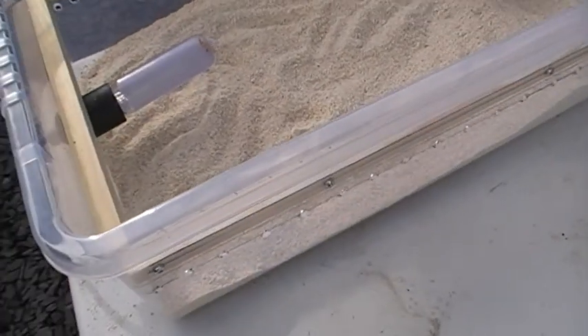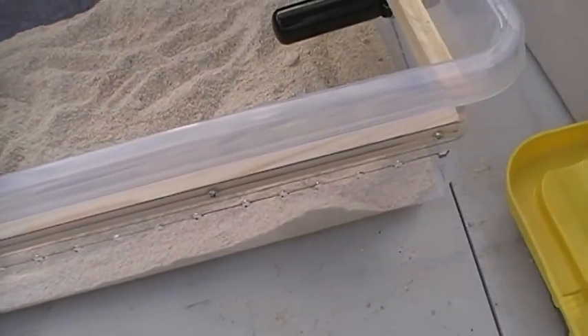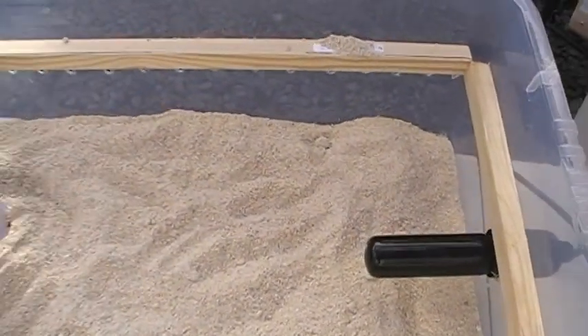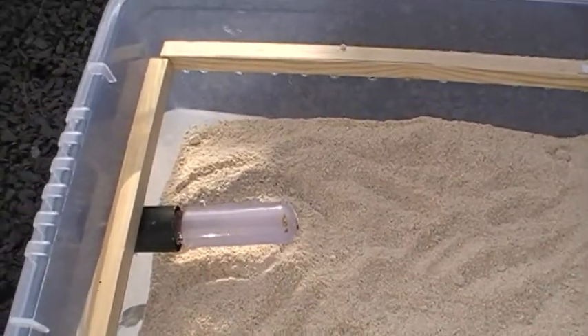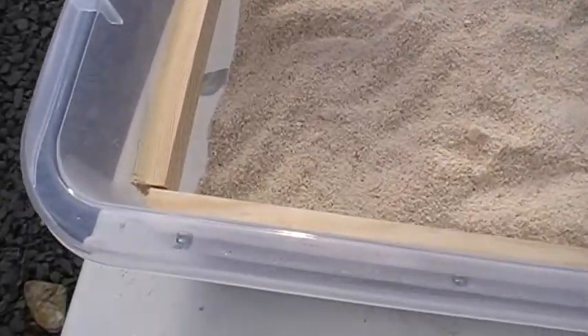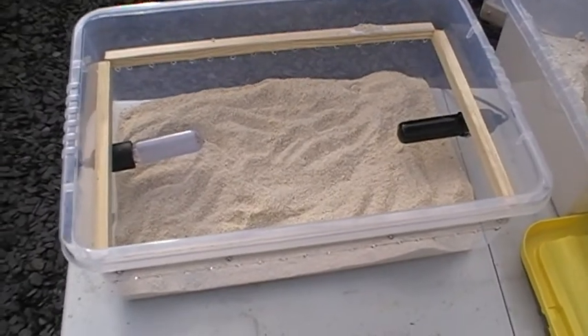And then the pupae. So that's the bottom box with the two heat lamps, the holes in the side and the frame for the top box to fit onto.